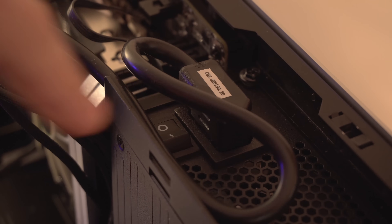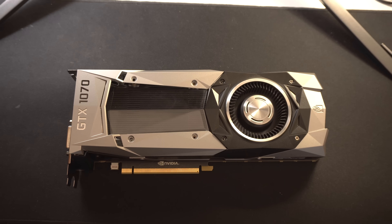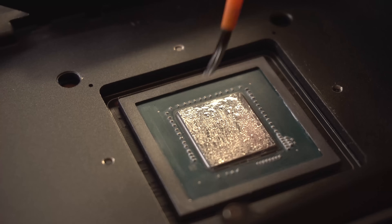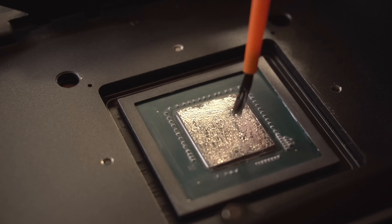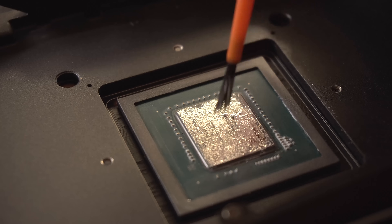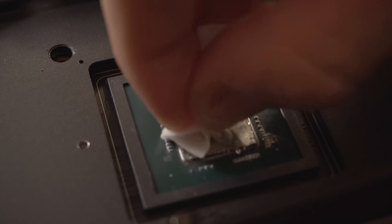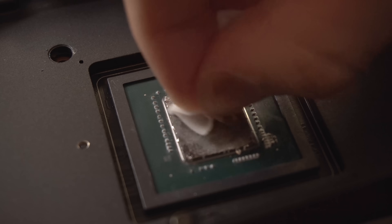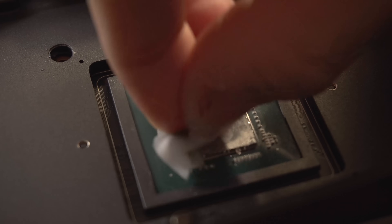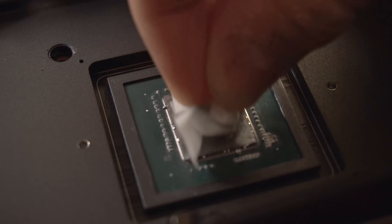GPU temps not increasing doesn't necessarily mean the liquid metal hasn't started eating away at the nickel-plated contact on the GPU, as some have claimed. So let's take a look under the hood. I've seen a few people claim that liquid metal dries up over time, which would be a huge concern, but that's not what we're seeing here — the thermal compound is still liquid and the same consistency as when first applied. After thorough cleaning with alcohol wipes, which start to reveal the GP104 GPU underneath, the surface did feel a little rough to the touch, not the smooth surface I was initially expecting.